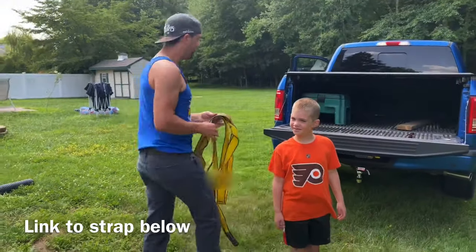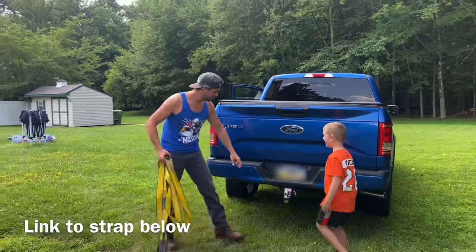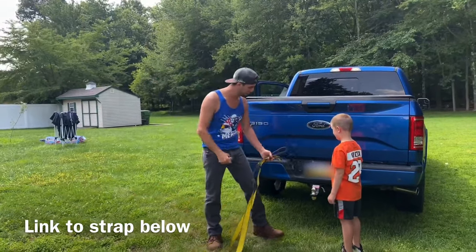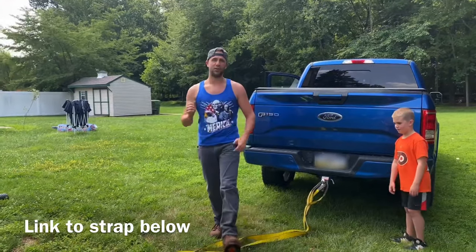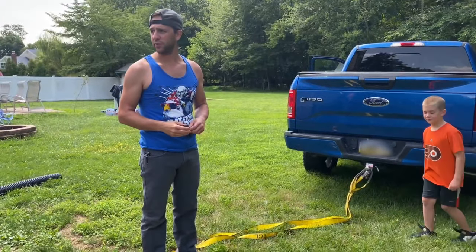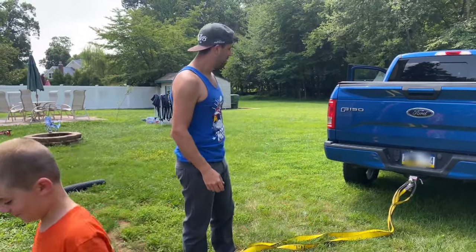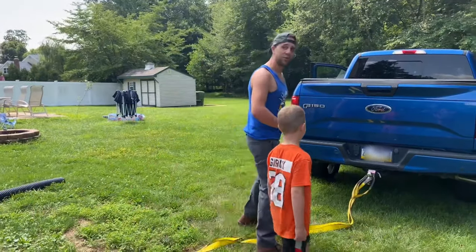I'll put a link to this down below. The next thing you need is an F-150 with a tow hitch or ball hitch. It's actually a real simple process — we're going to wrap this around the bush, put these on, and depending on the bush you're ripping out you might just be able to put the car in drive and pull the bush out. This one I have a feeling is going to be a little more difficult — we may need to dig a little around the root, but we'll see.